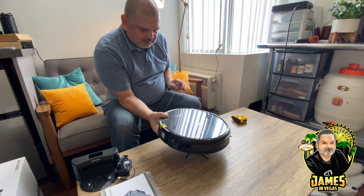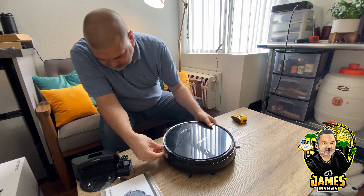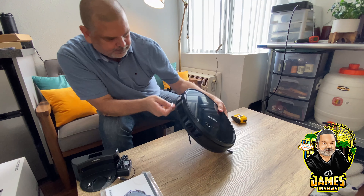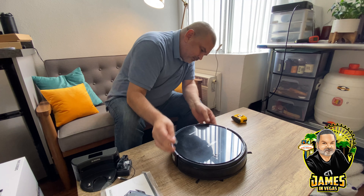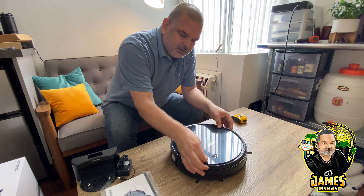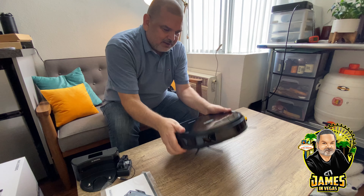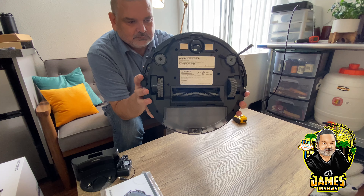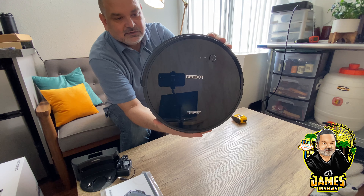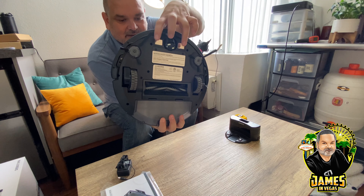There's a bumper around the front, and there's a button here — looks like it's a power and reset button, or something for connecting to the app. I'll double-check that in a separate video showing the operation, because I'm not going to try to learn the whole robot right now. It's actually more compact than I expected, which is great for this space. Here's a good view of the bottom again, and here's the front with the plastic removed. The charge contacts are right here — it'll sit on the dock and charge until it's time to vacuum or mop.